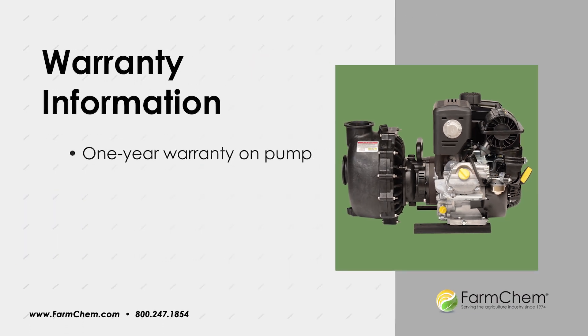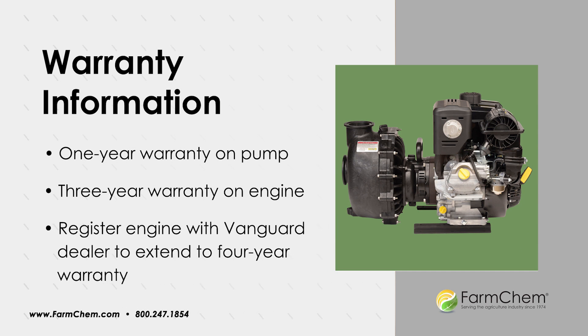It comes with a 1-year warranty on the pump and a 3-year warranty on the engine, but if you register your Vanguard engine through a dealer, the warranty extends to 4 years.